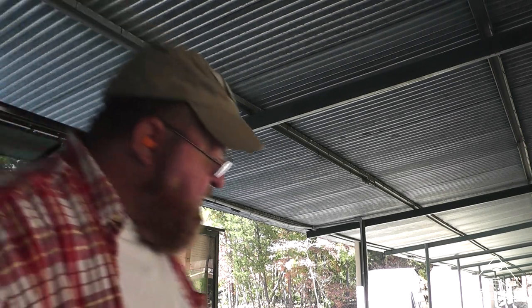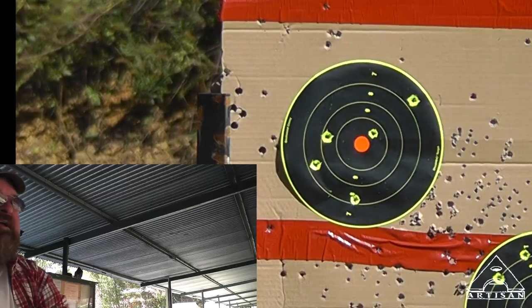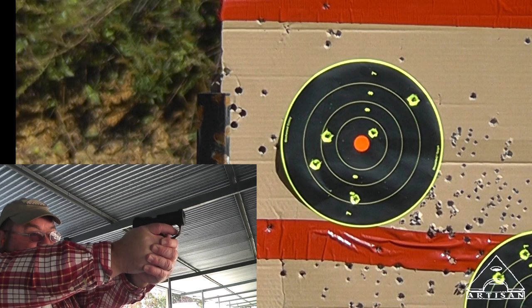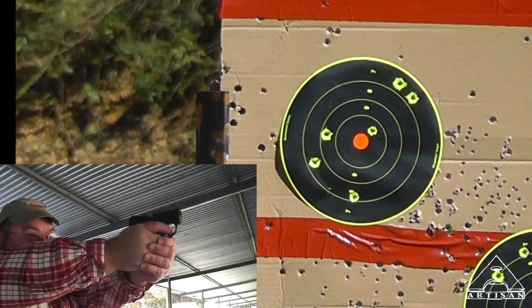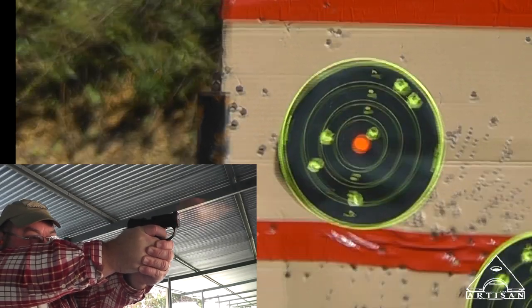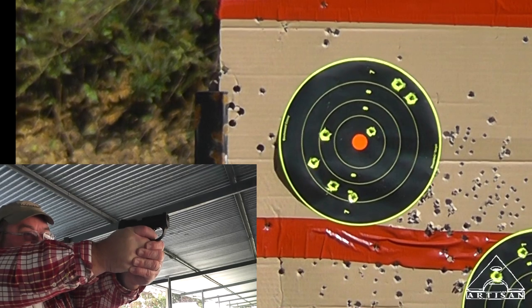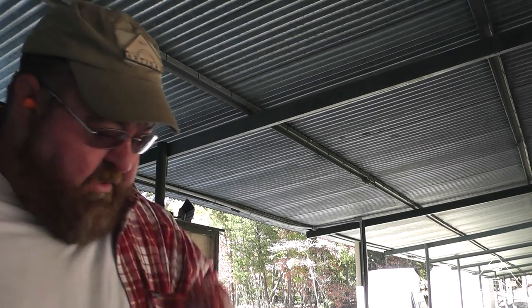Let me try seven more. I'm actually doing better than I thought I would with the Boberg. That's encouraging because normally at that distance with this little short barrel I haven't been doing so well. Let's try to get one more in the black. Well shoot, I'm out of time.